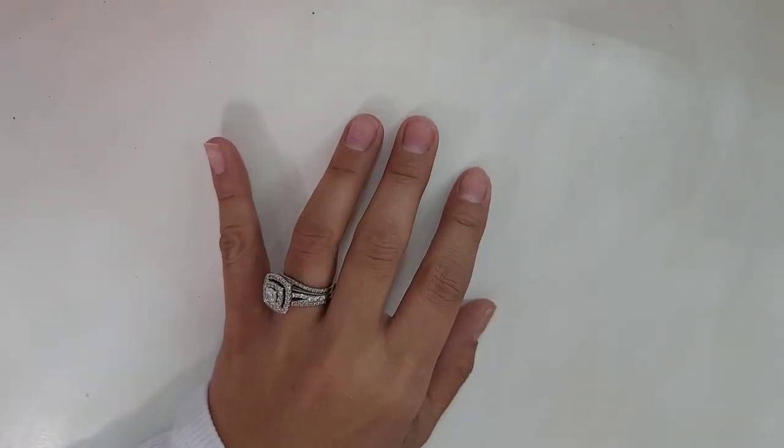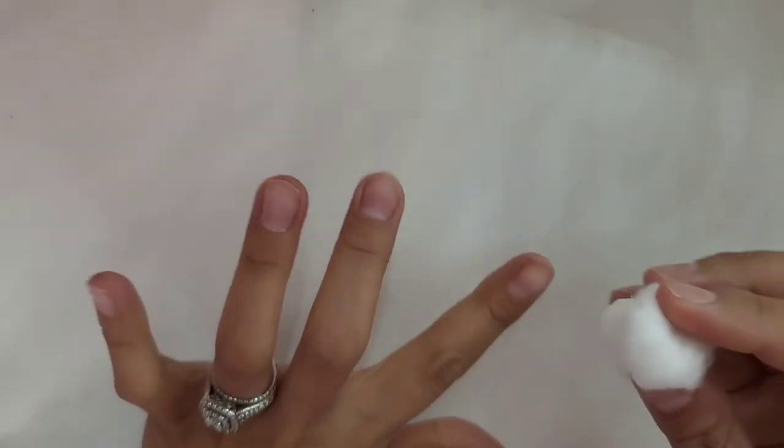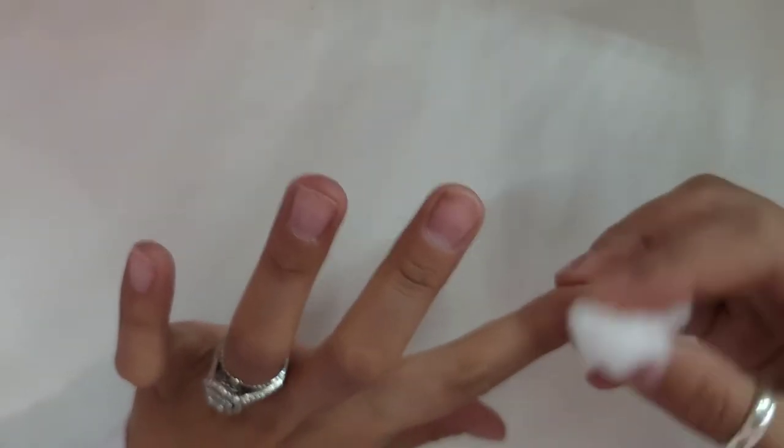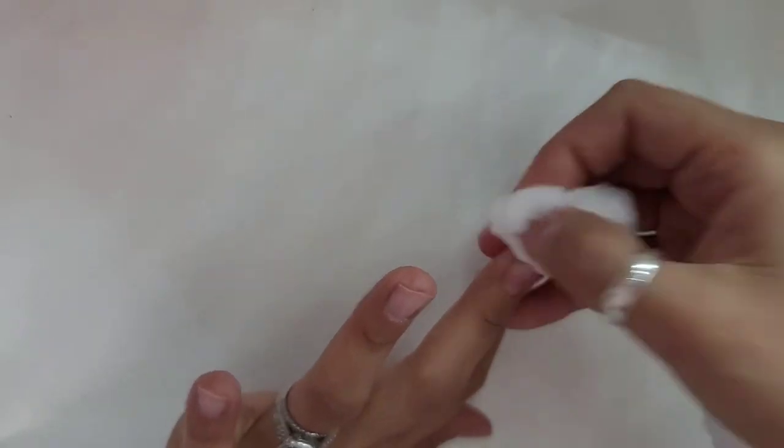Next, I will be getting my cotton ball and the rubbing alcohol and cleaning my nails, just making sure you get all the excess off of them.